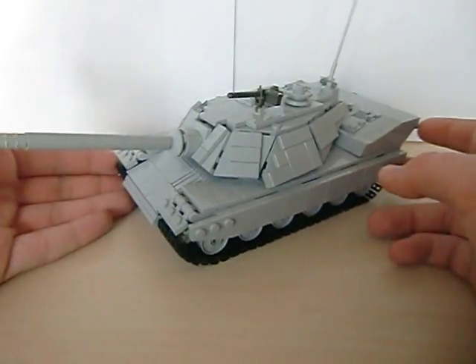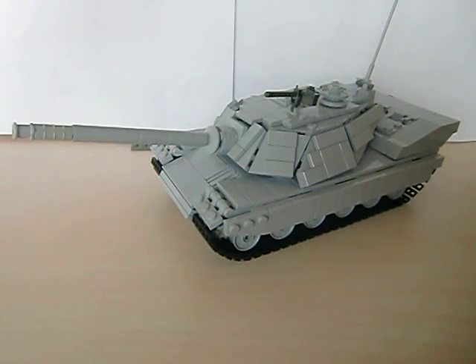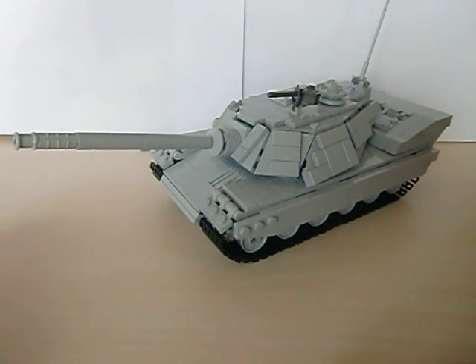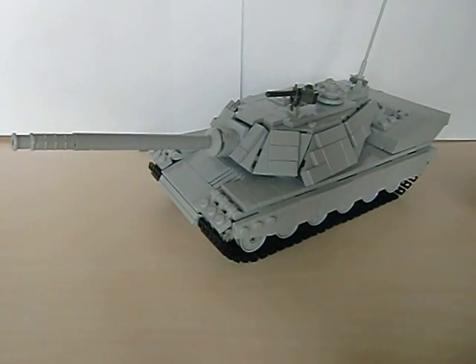Pretty lame review, sorry for that guys. That is pretty much it for this review — my first modern tank review. I have my table here just because my ordinary little film studio photo-taking setup was too small. I hope you enjoyed this. Goodbye, bye.